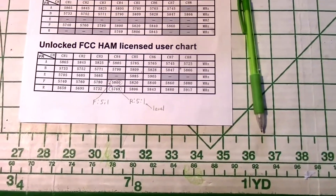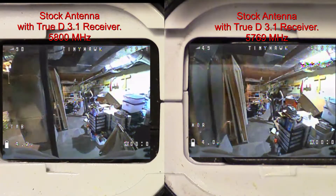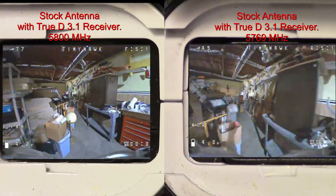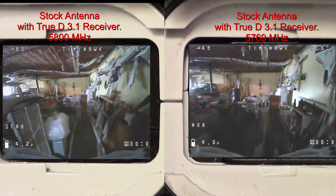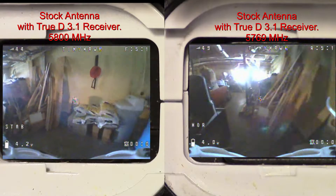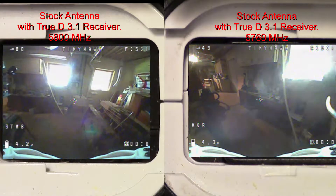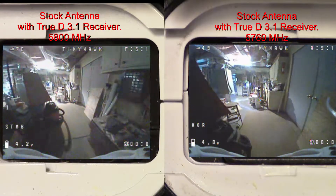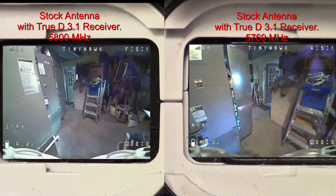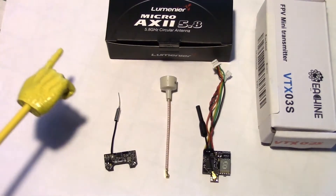The Fat Shark frequency is on the left and the Race Band is on the right. I'm walking it around the basement receiving it with my true-D diversity receiver on my goggles. I found out that the firmware didn't actually support Race Band, so it's receiving at 5800 on both channels. It's not the best test but it gives you an idea how the stock antenna performs as I go around all these obstacles in the basement.